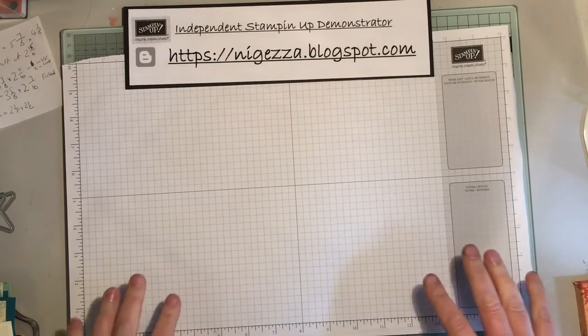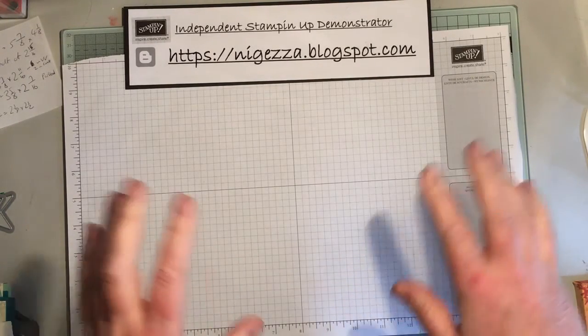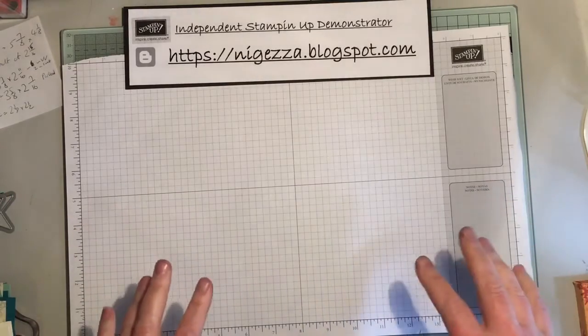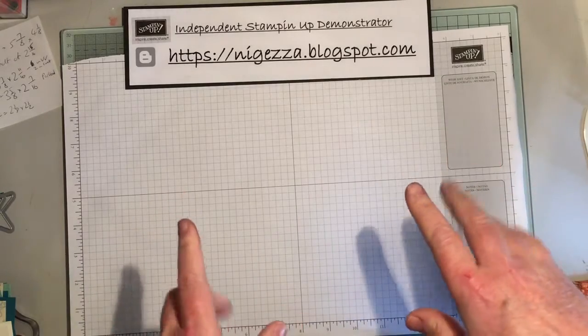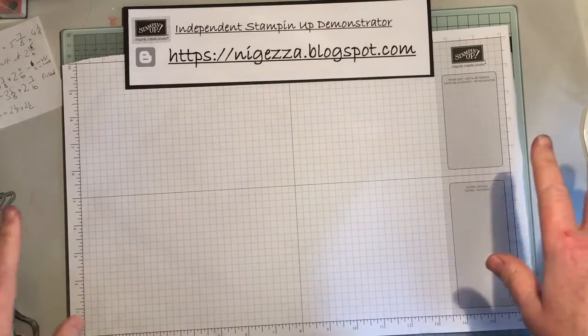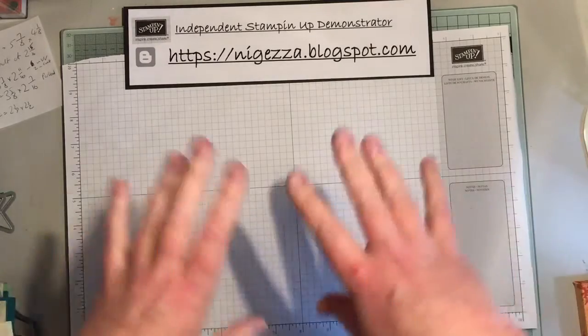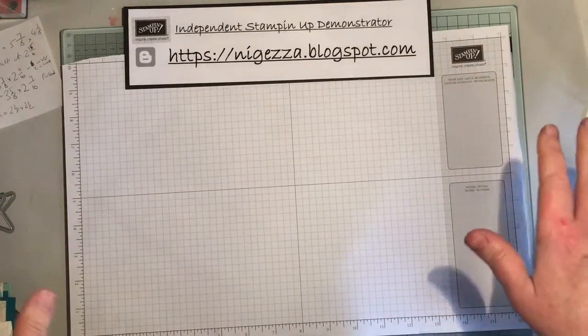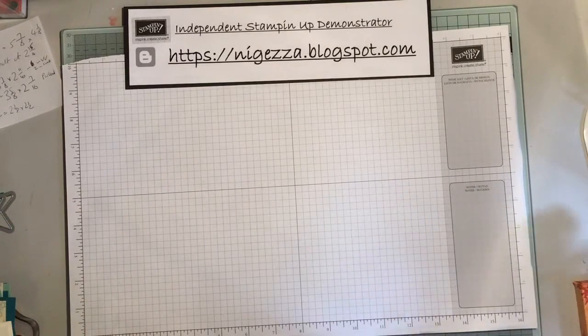Hello, welcome back. I'm a little bit more organized today, I hope. After being absolutely mortified when my camera slipped last week and you saw my messy desk, I actually spent all day yesterday doing a little bit of a tidy up, so my desk is quite tidy and I think I've got everything that I need.